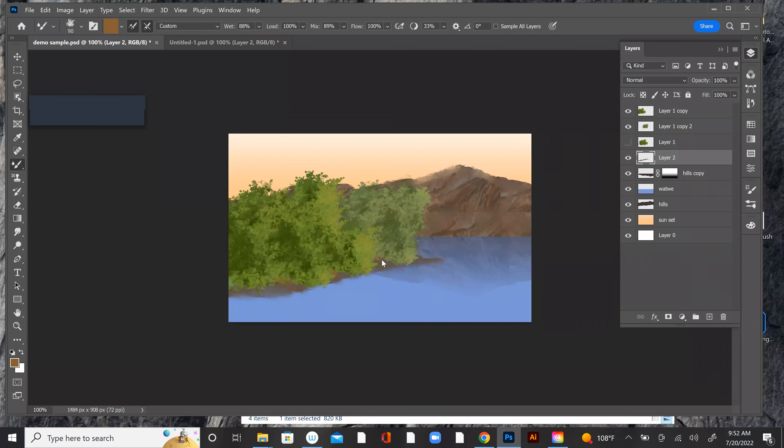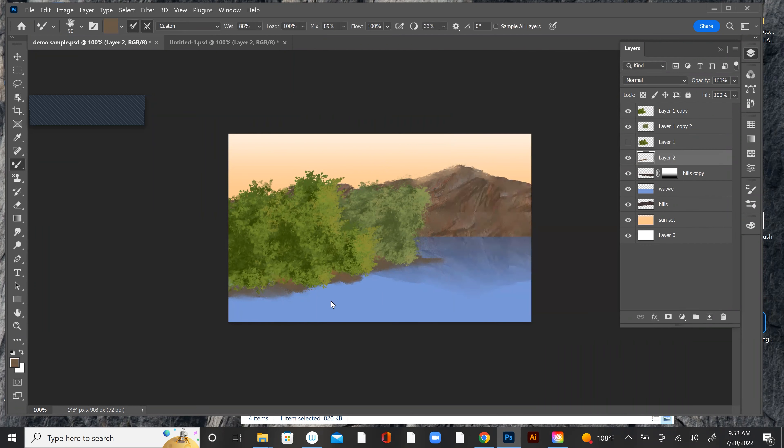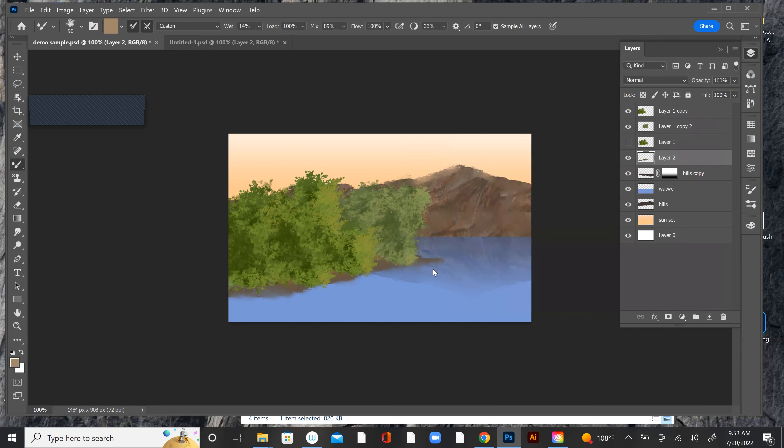A little bright still. Let's go a little more neutral. I don't have Sample Layers on — I think I'm going to do that. We want to go here. Too much mix probably. Let's throw down the wet a little bit. Too blurry — I'd fix that.